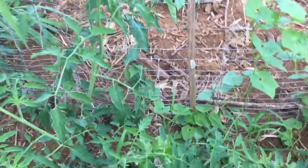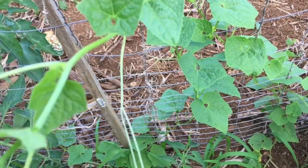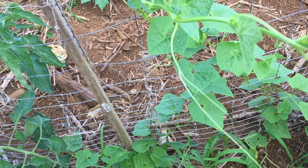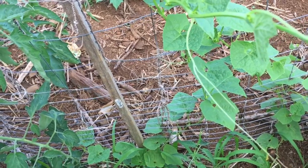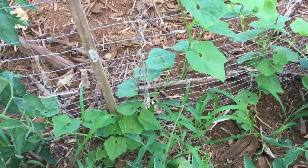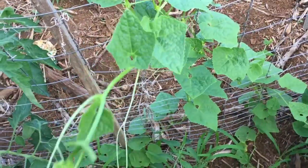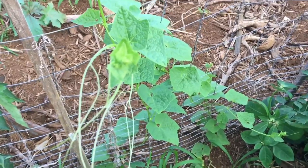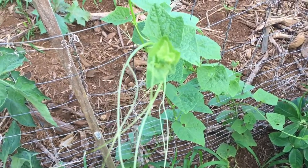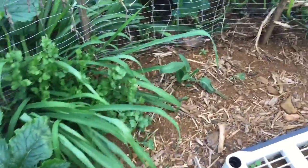I also wanted to share this other plant right here. This is the one I got the seeds from from John Kohler. It's called a chocha — it's some type of cucumber. This plant was so tiny when I planted it, and look at how it's growing out on the fence! I was watching John Kohler's video and he has a massive vine with lots and lots of little chochas on it.